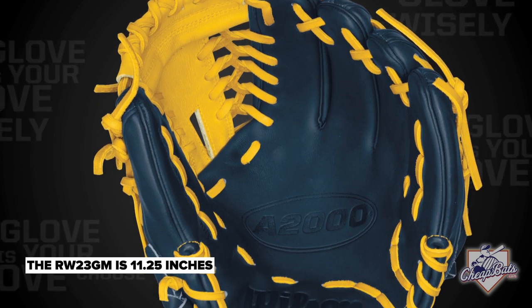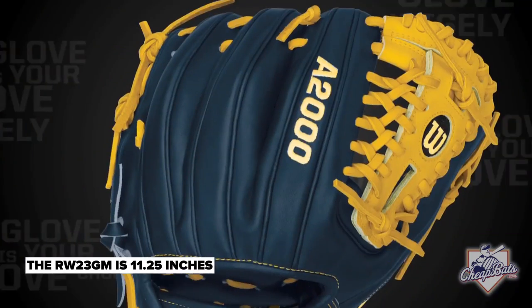Whatever our pro athletes want, we're happy to provide that for them, but we want to make sure that their glove is truly their glove. Sometimes that's changing the color, and sometimes it's changing the entire way the glove functions and performs. Ricky plays middle infield, so what he's going to need is a glove with a really shallow pocket that allows him to stop the ball and get the ball out quick.